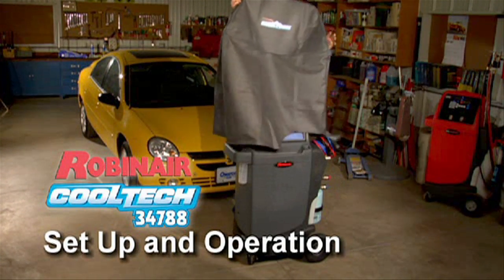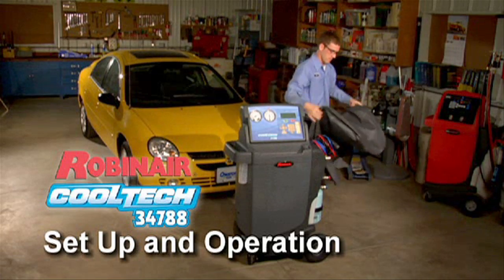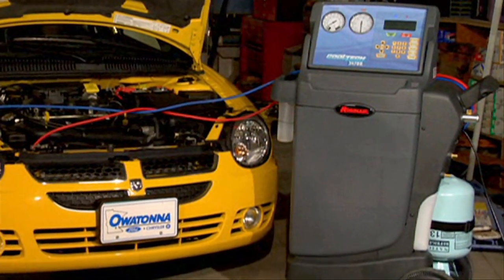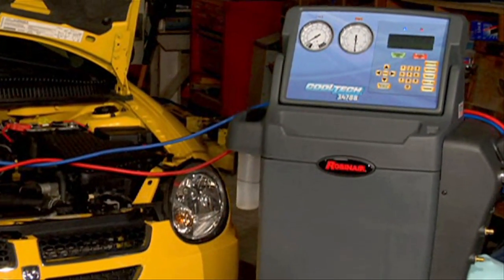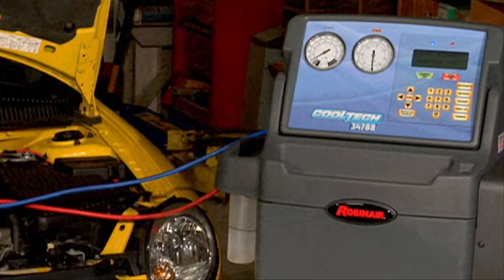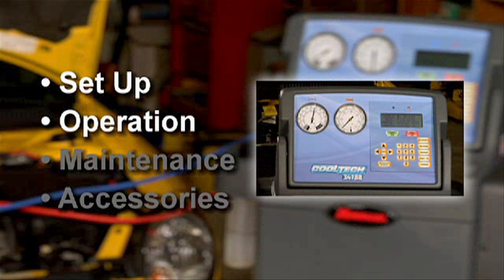Congratulations on receiving your new Robinair Cooltech 34788 air conditioning service machine. You'll soon be ready to service any make or model of vehicle AC system with extraordinary ease and accuracy. In the next few minutes, we'll show you how to set up the 34788, then you'll see a demonstration of the 34788's fully automatic air conditioning service functions.